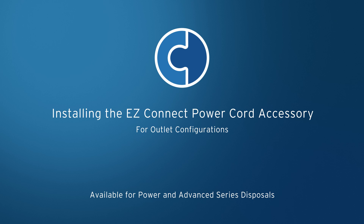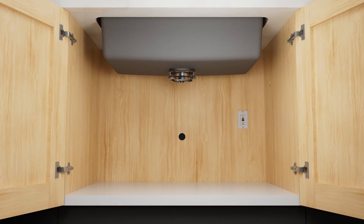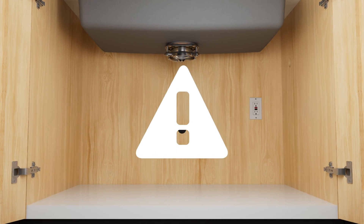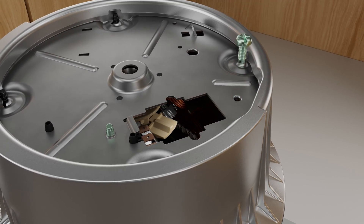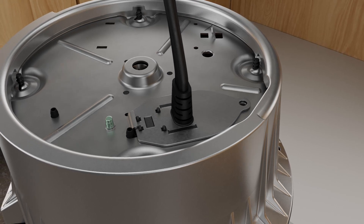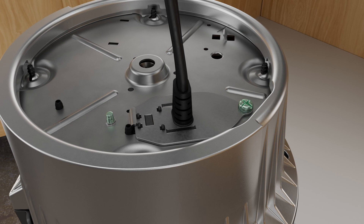The EasyConnect cord and EasyConnect hardwire adapter ensure simplified connections for both outlet and hardwire setups. Make sure a GFCI outlet is within 3 feet of where your disposal will be installed. Caution: the EasyConnect cord is required for this installation — using any other power cord will void the disposal warranty. To begin, remove the ground screw from the bottom of the disposal. Insert the EasyConnect cord into the cutout on the bottom of the disposal and push forward to connect securely. Install and tighten the ground screw through the cover plate and into the bottom of the disposal.